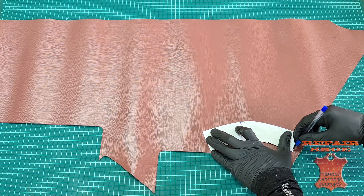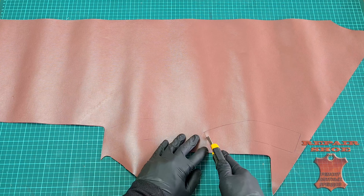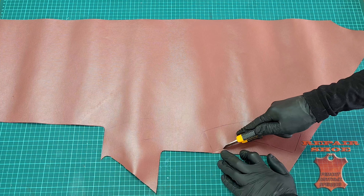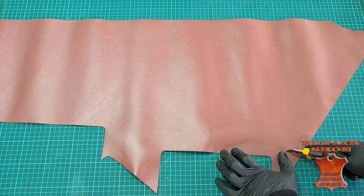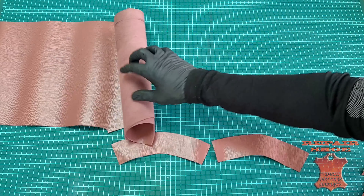The original handlers cannot be restored. This is Morocco — there is a texture that cannot be restored during restoration. According to an improvised form, I cut out new overlays.